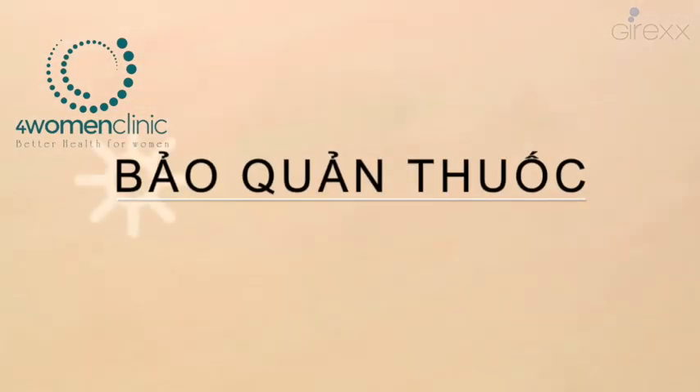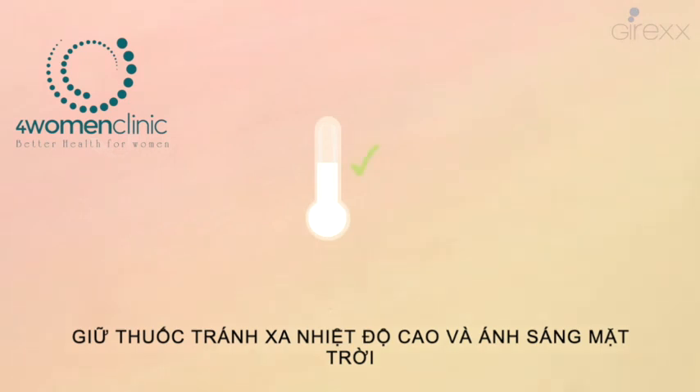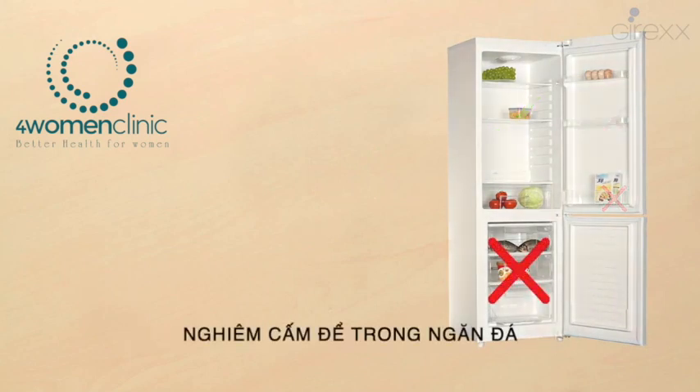Medication storage conditions: the medication should be stored protected from exposure to light and kept at room temperature. Once opened, if there is any product remaining, keep it in the fridge — never in the freezer.